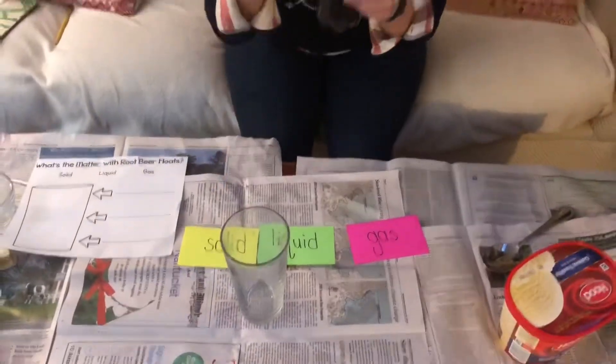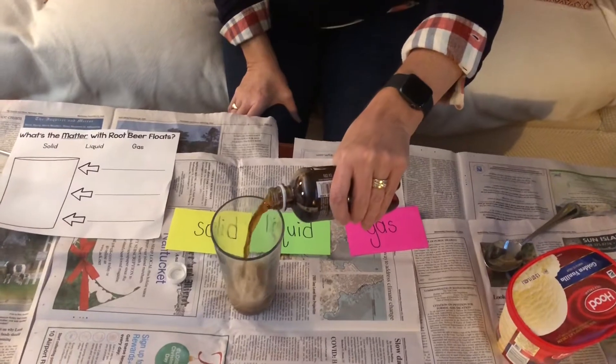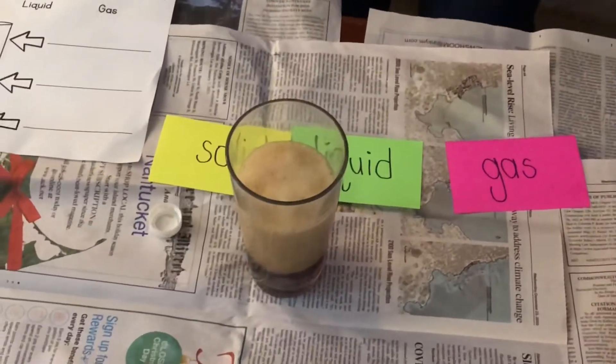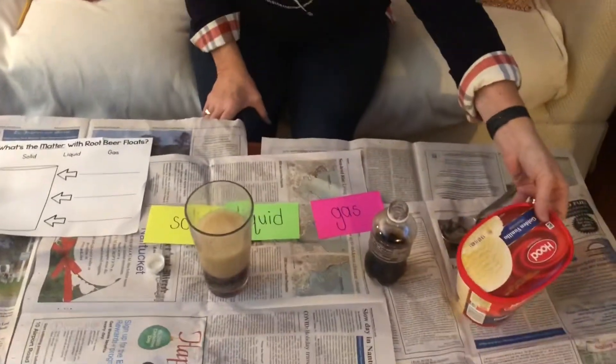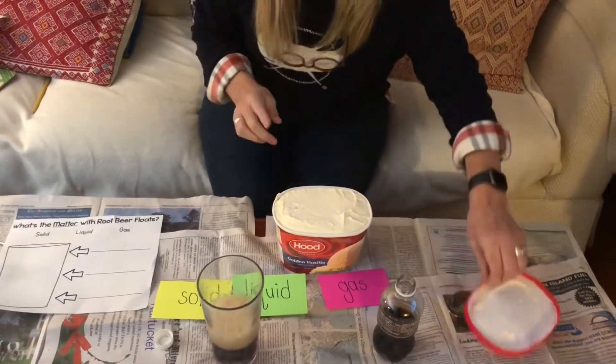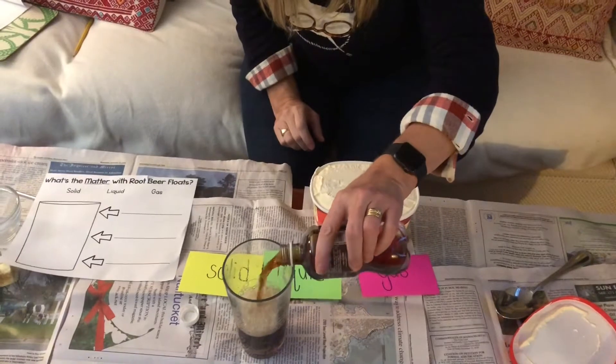First, take your cup — it doesn't have to be clear, but it's a lot more fun if it is because you can actually see the states of matter through the side of the glass. You're going to take your root beer, carefully open it, and pour it so you fill half your glass. Next you take your ice cream. The best thing about the ice cream is you can put two scoops, not just one, but two scoops. I'm going to actually add a little more root beer in mine.